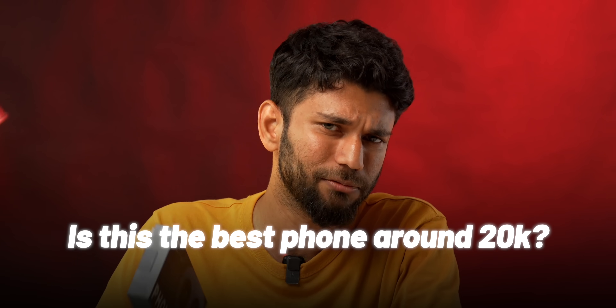So what is the CMF Phone 1? Who is this for? What is the price? And is this the best phone around 20,000? We'll see all of that — let's go.